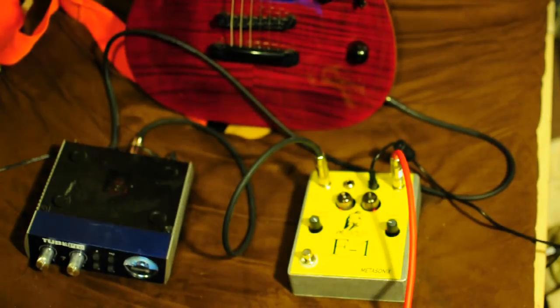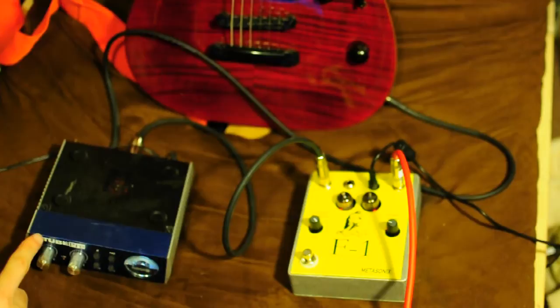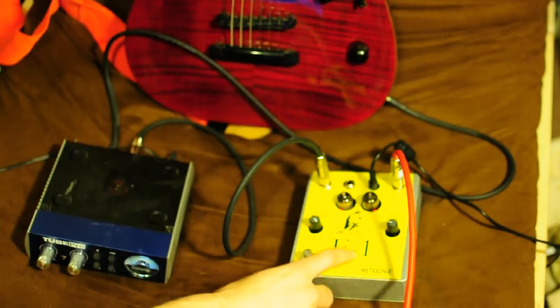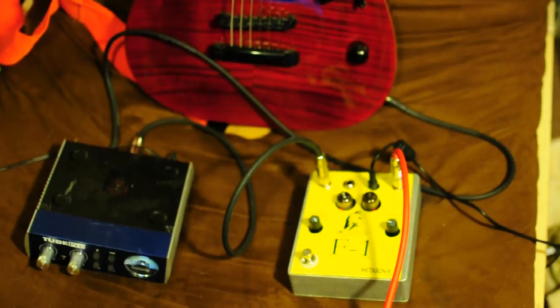This is a demonstration of the strange impedance effects with the Metasonics F1 Complex Distortion. The signal chain is: guitar with non-active pickups, patched into a Tube Pre by Presonus, patched into the F1, and then straight into the guitar level input on a Mackie Onyx 1640 mixer.